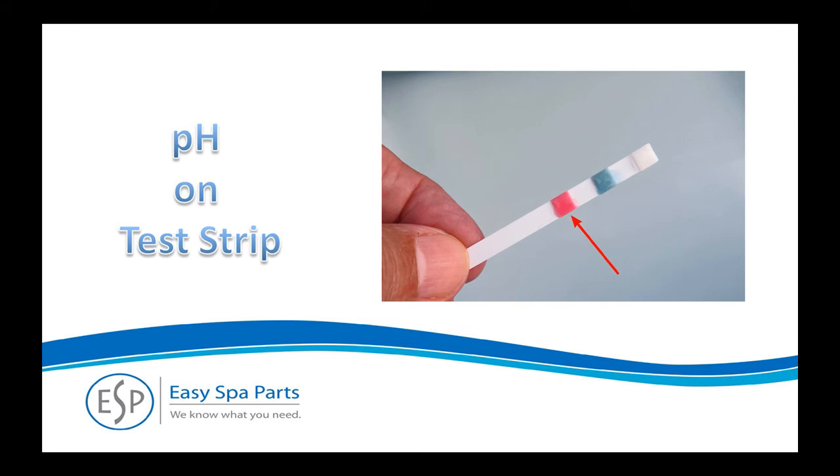The bottom tab tests the pH of the water. For water that feels soft and does not leave your skin dry or itchy, it's important to keep the pH in the recommended range.